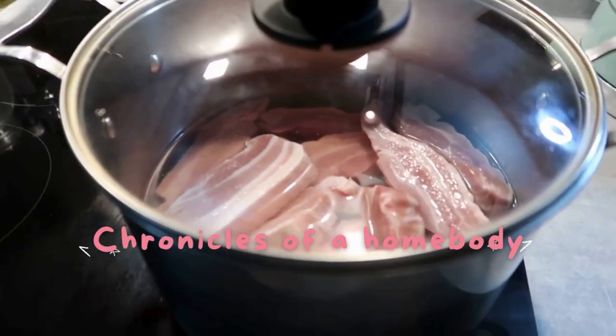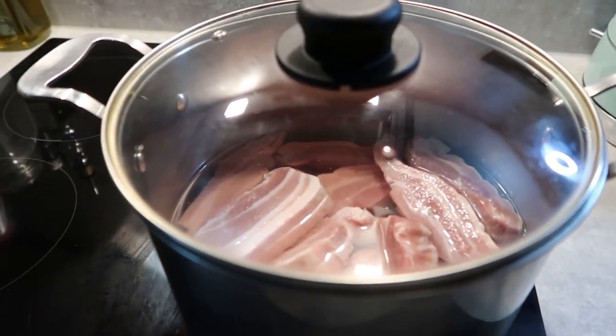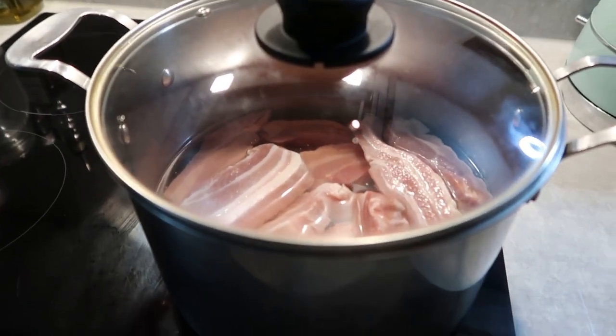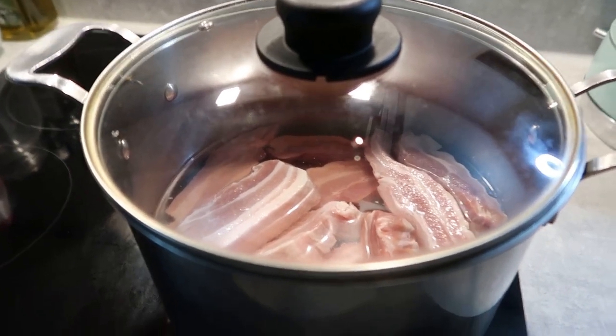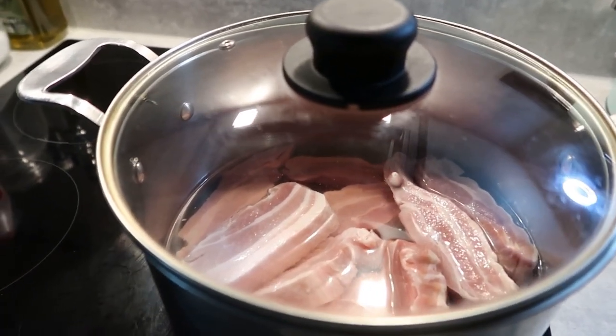Hey guys, welcome back. Today I'm cooking pork belly. It's not the best way to start the vlog off — if you don't like raw meat and stuff, you may want to skip this part, but it's going to be like a bit of a cook-with-me segment. So let's go.